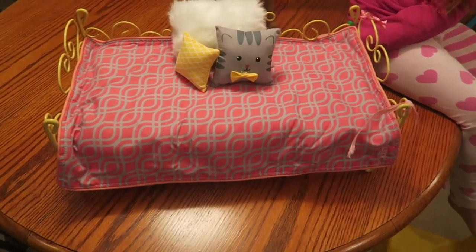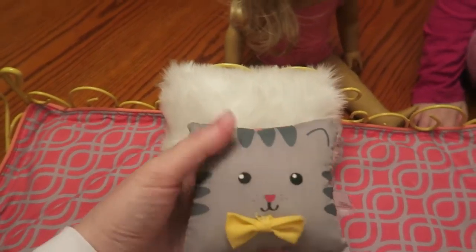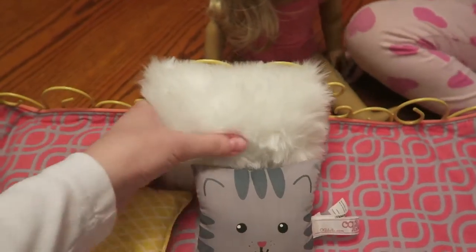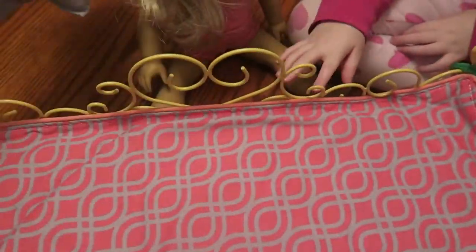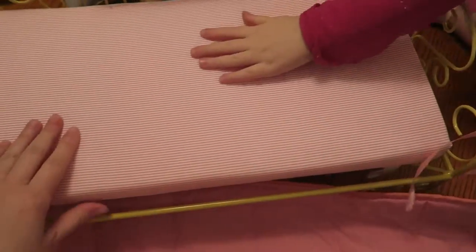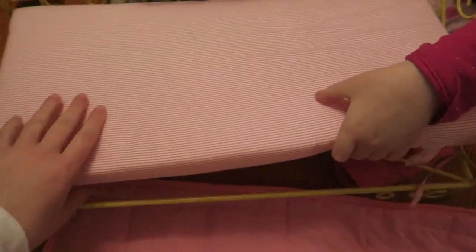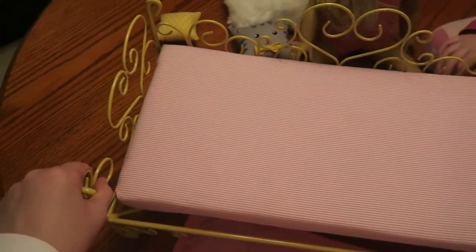All right, we're gonna open it up. So here's the bed — comes with a little yellow pillow, a little gray cat pillow, a white fuzzy pillow, and then the blanket, which I guess you could do either side. And then the mattress — it does come off but I just left it connected because I didn't want it to come off.